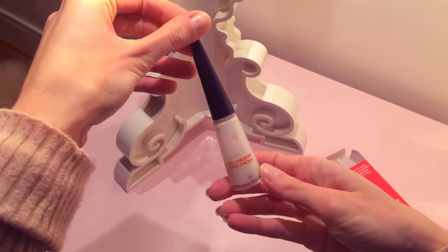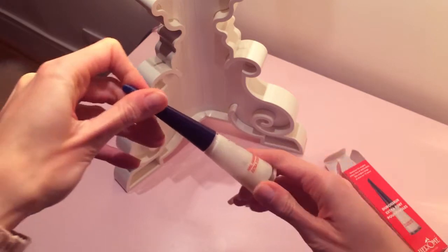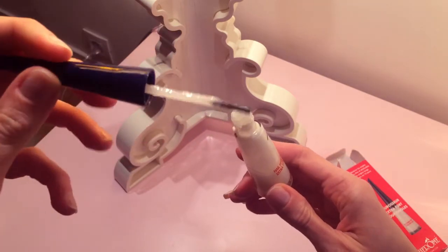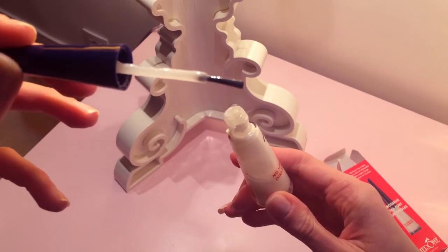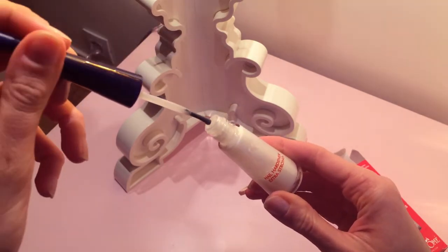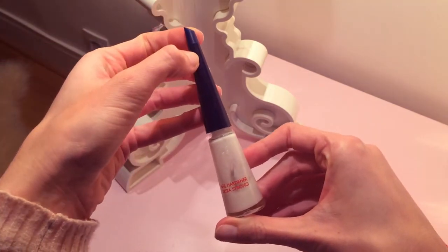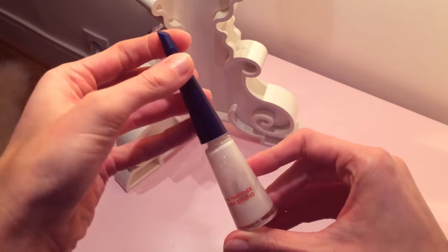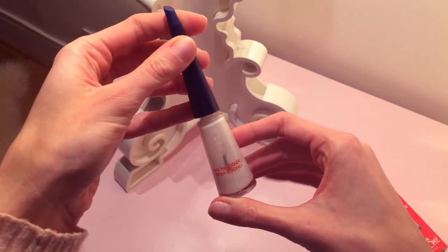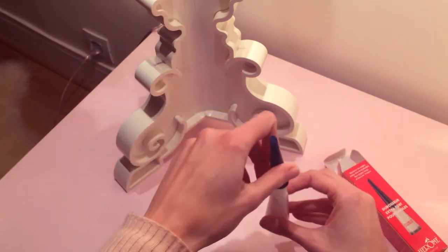It's a real treatment. The day you start it you apply a layer of this nail polish, the second day you apply a second layer, and the third day you remove everything and you start again. You do that for about two or three weeks — everything is written in the instructions as well — and during this period you shouldn't wear nail polish on it.